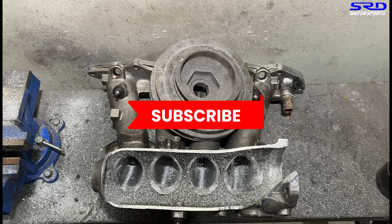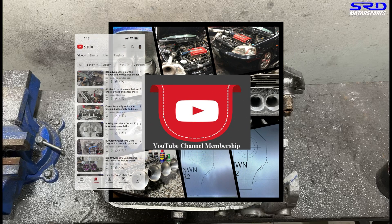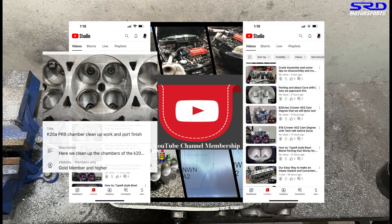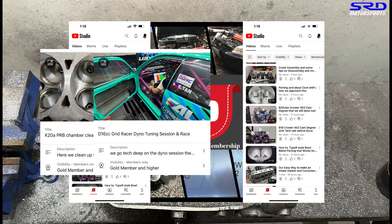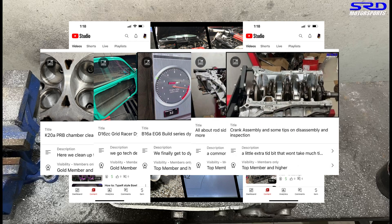And of course with the subscribers, the members-only section is also good. It has a lot of hardcore videos like this and many more — over 18 videos that are hardcore about tuning and everything you need to know that we don't generally talk about in public. That one is for the hardcore guys.